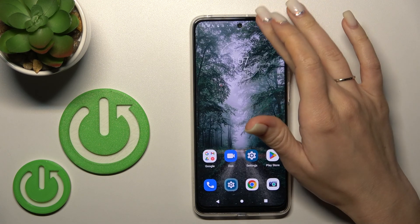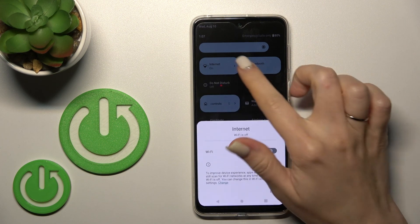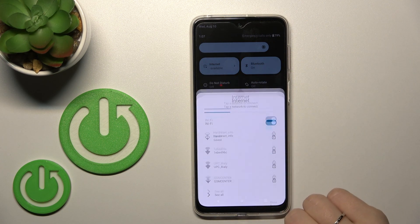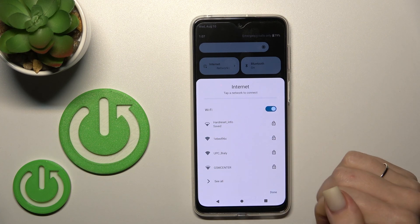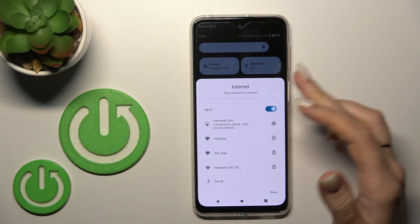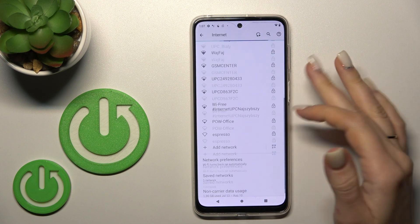There is also a second way to do that. To turn on the Wi-Fi, click here on this icon, then tap on the Wi-Fi switcher to activate the network. To see the list of all available networks, just tap here to see more.